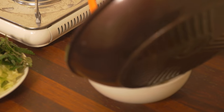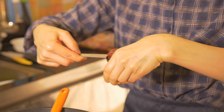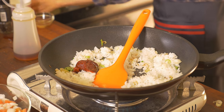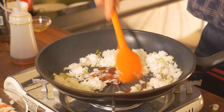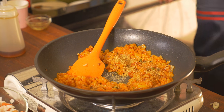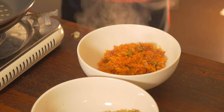Set that aside. And here comes the spicy version. I am going to put in about 1 tablespoon of gochujang — that's a hot fermented paste — and 1 tablespoon of sesame seeds. Mix it well.